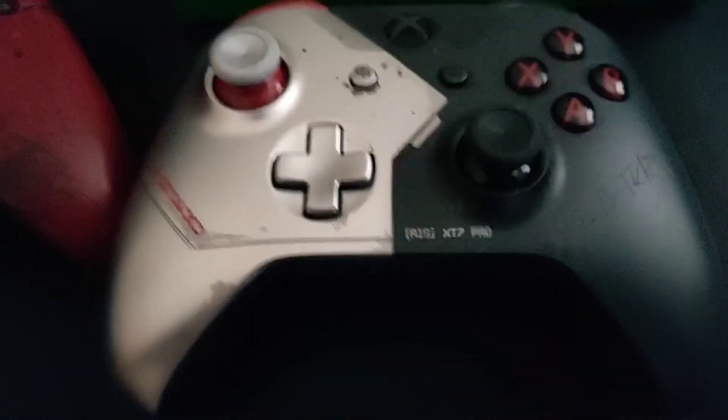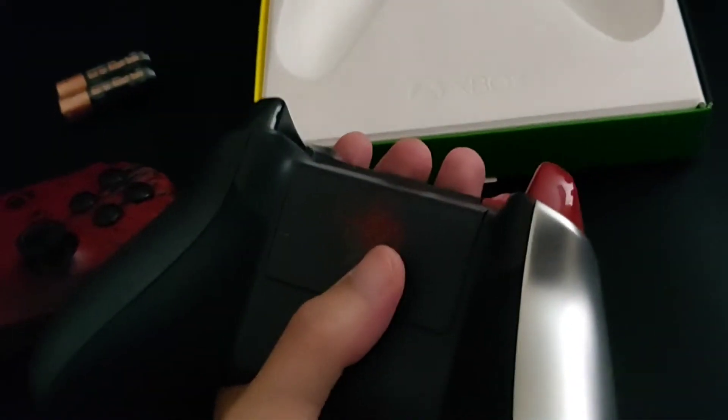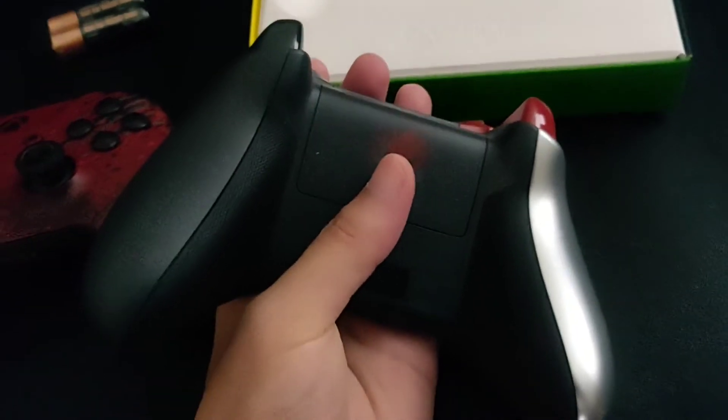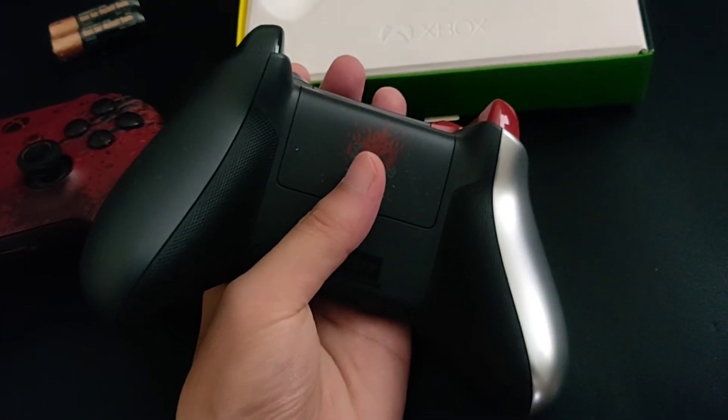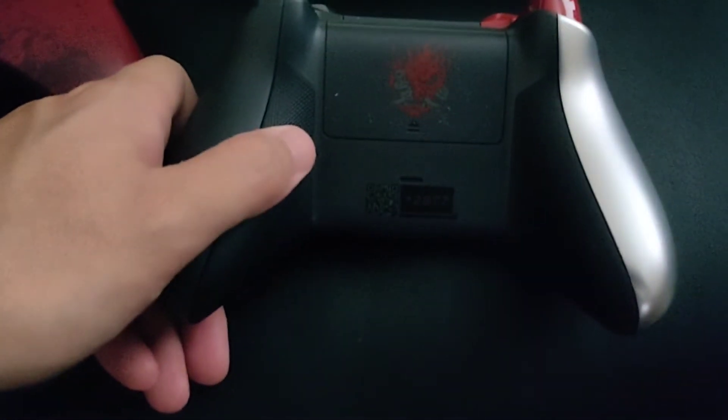All in all, it's pretty good looking and I'm really going to enjoy using this with my PC — maybe when we stream some games — or with my Xbox in general. There's a neat little detail here: it does say '2077' on the controller.